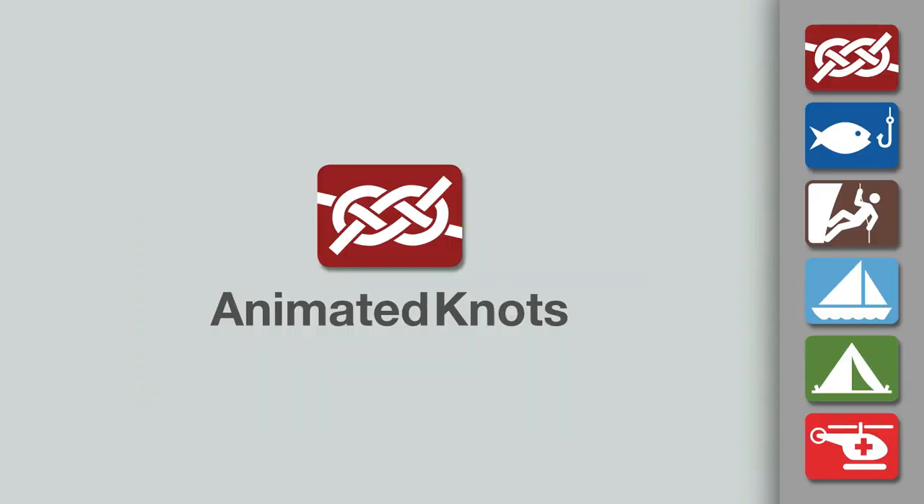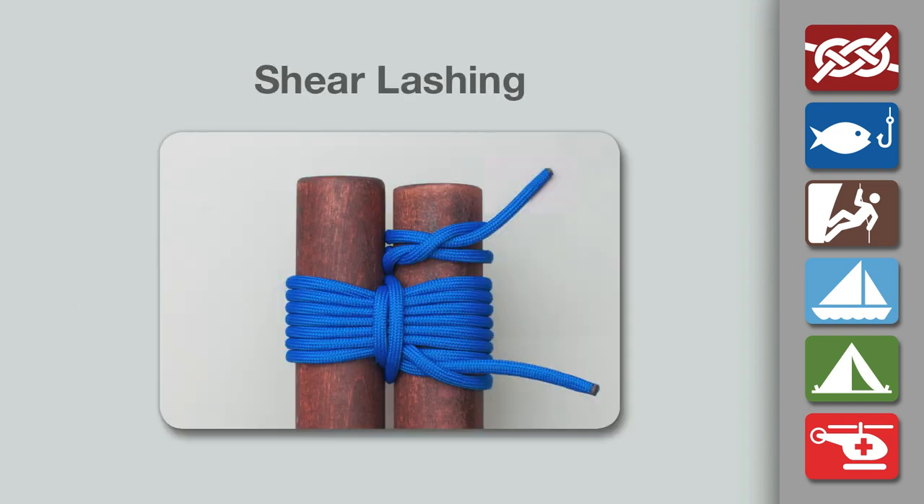Welcome to another knot tying demonstration from animatedknots.com. This video teaches you how to make a shear lashing.